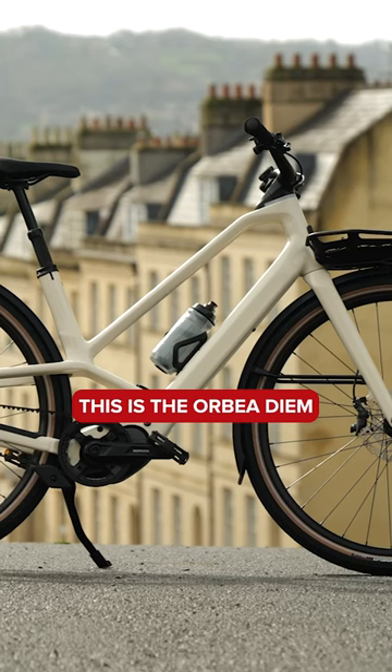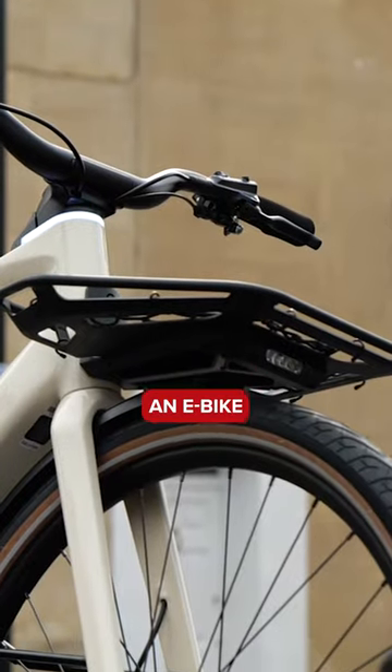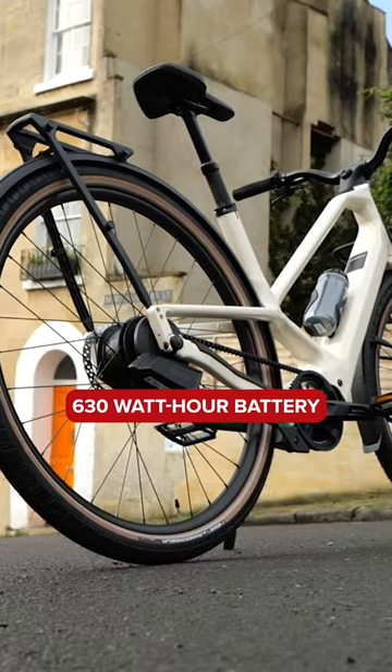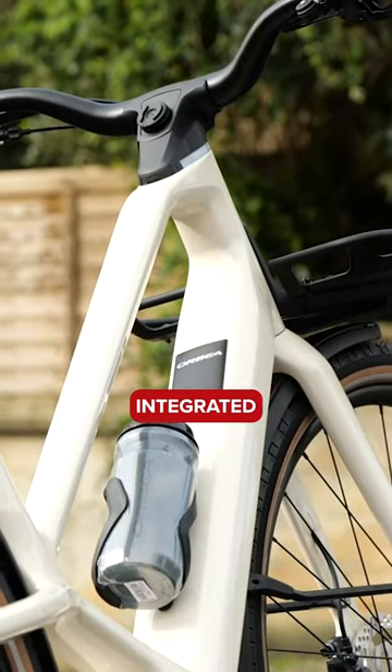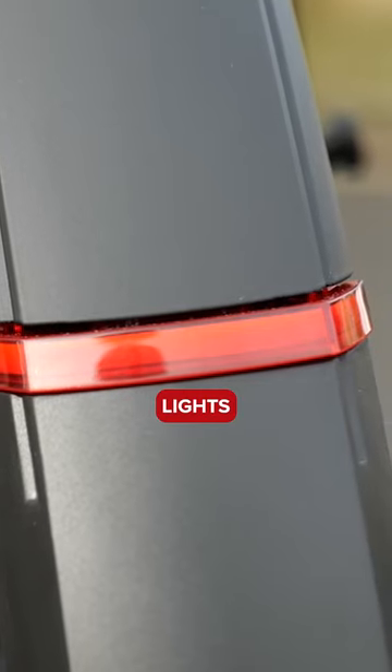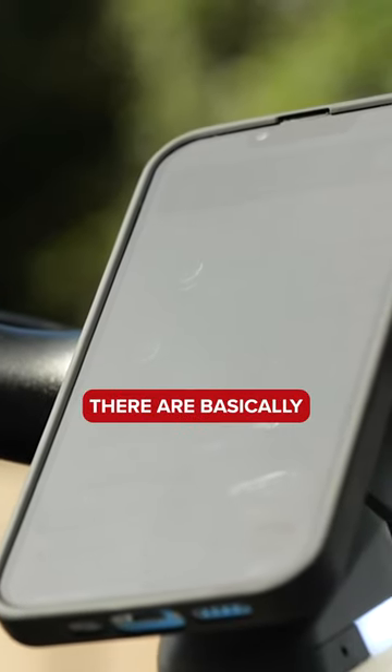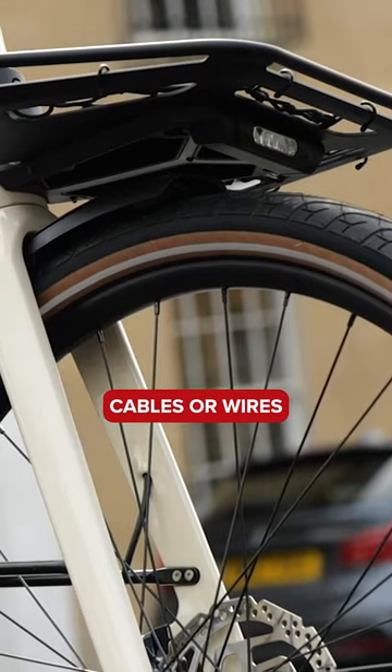This is the Orbea DM. It is an e-bike built around a Shimano motor. It's got a powerful 630 watt-hour battery integrated into the lights, mudguards, rack, motor, and phone mount. In fact, there are basically no exposed cables or wires.